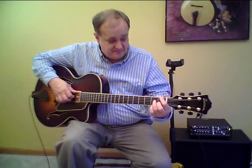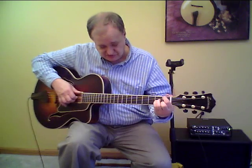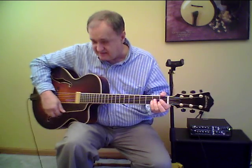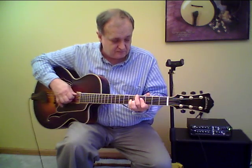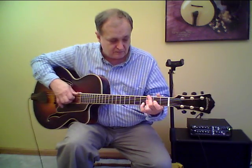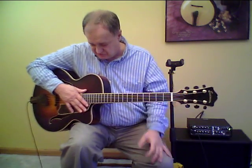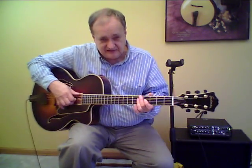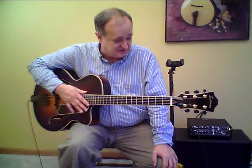Acoustically, this hand-carved instrument has got a big acoustic tone. And amplified, a big amplified tone comes from this mini humbucking pickup. You can probably hear both the acoustic and the amplified tone at the same time, which is one of my favorite sounds and what these archtop guitars are all about.